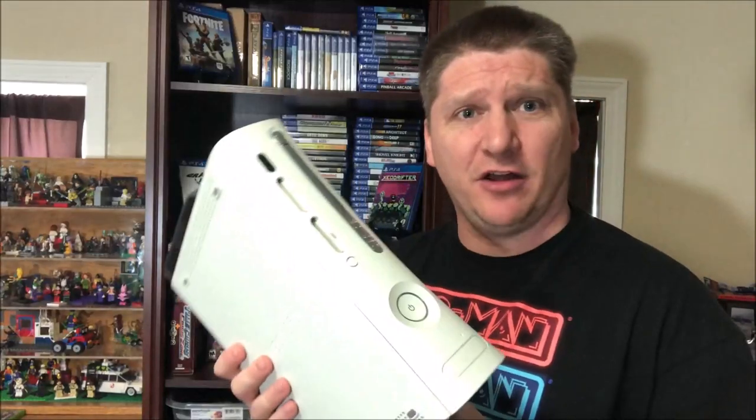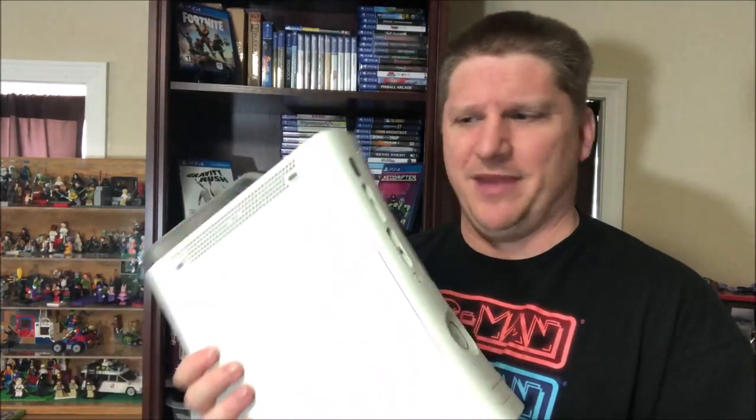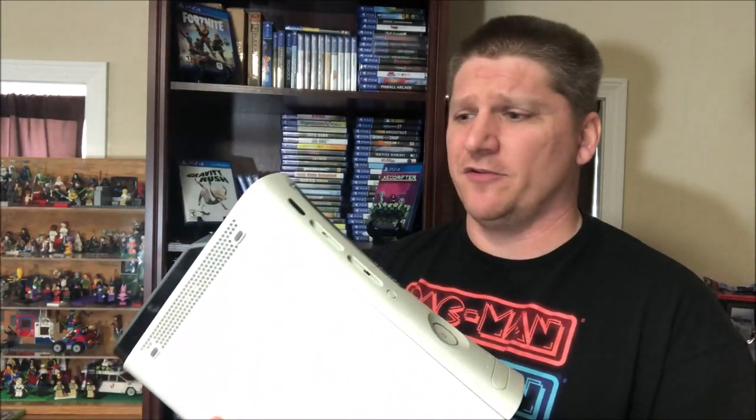That looks like a successful fix of our 360 ejection button. I would never sell this to someone on Craigslist or something without letting them know beforehand, because first of all it's not really ethical, and secondly there's no telling how long that nail is going to stay on there — it would need to be repaired if it falls off. But if I gave this to a niece or nephew or something, they'd probably be happy with it and be able to use it for a while.